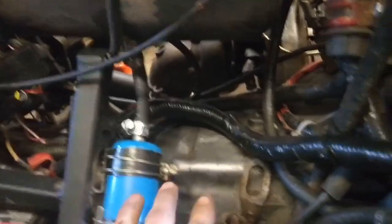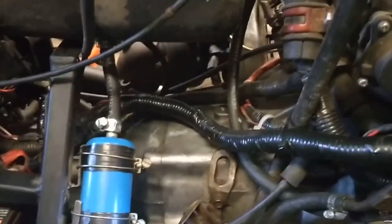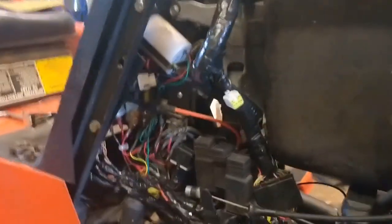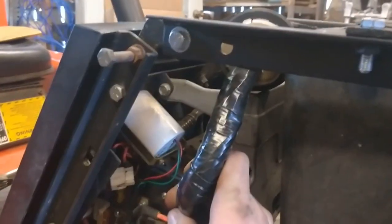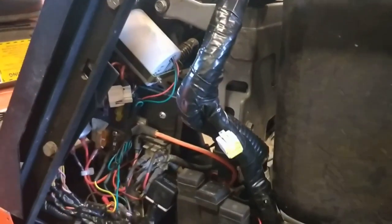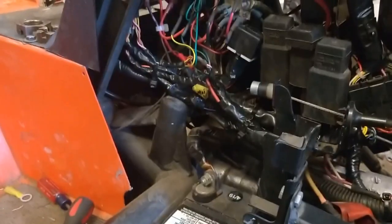I'll need to heat shield the tank and put a blanket on there. I'll probably also make a heat shield that bolts to it so we don't heat the transmission up, since it's really close. I also taped up a couple of wires that weren't taped from the factory — they were originally interior wires — just cleaned that up a bit.